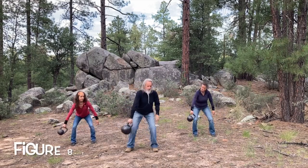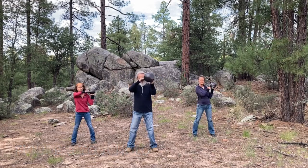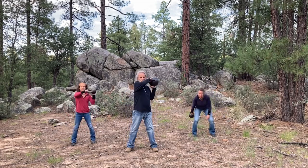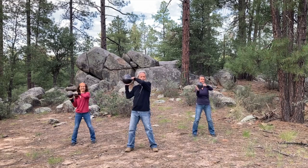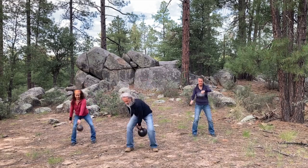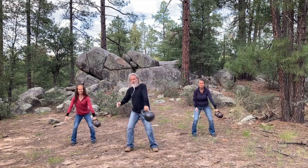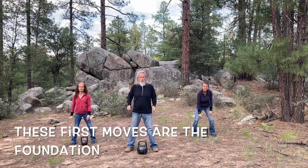Then we're going to do figure eight to a hold. Figure eight to a hold, drop it down, bring it right back up, drop it down. So there's your basic figure eight to a hold.